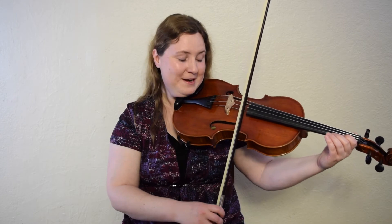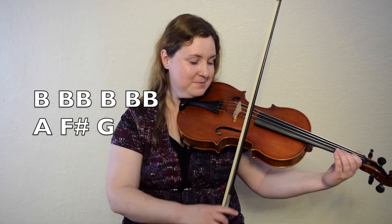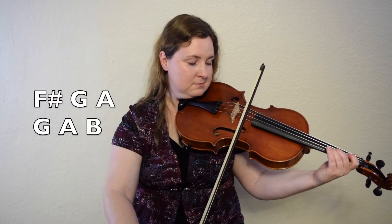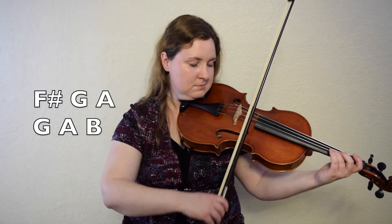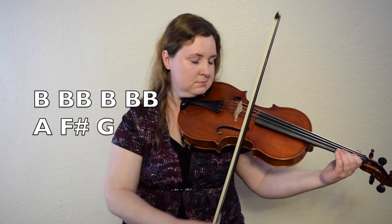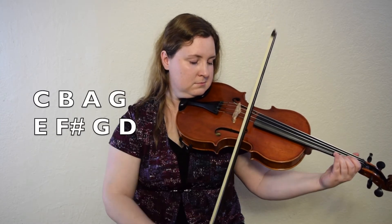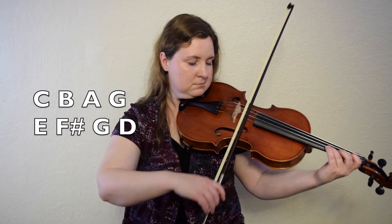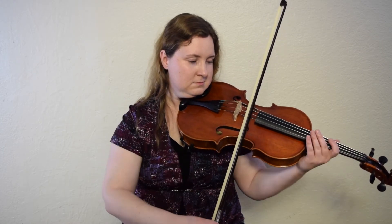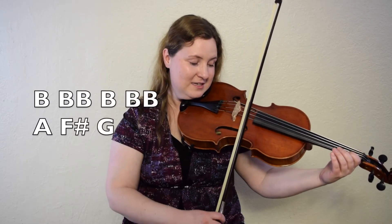Okay, let's try playing it. Get ready with your B. One, two, ready, go. One, two, here we go. Let's do it once more. One, two, ready, go.